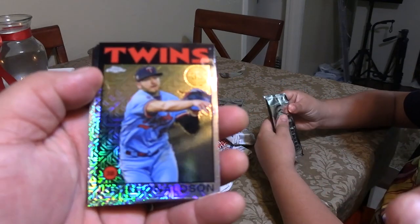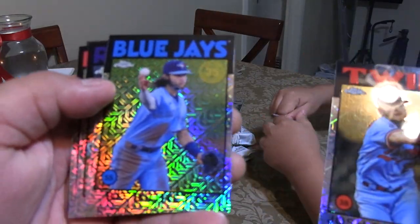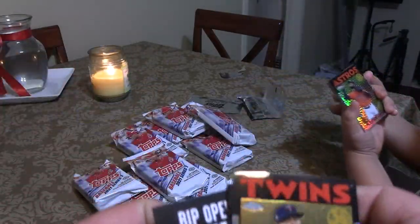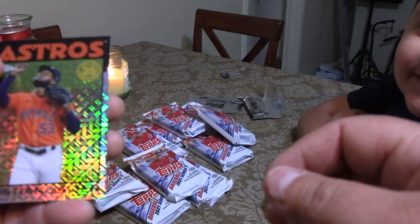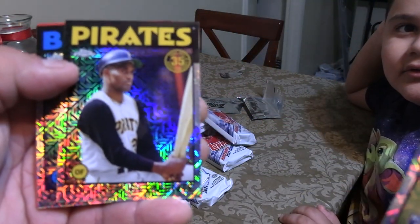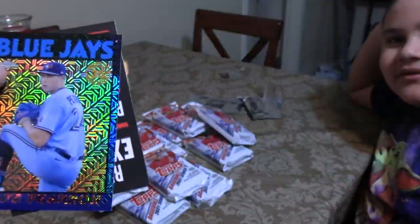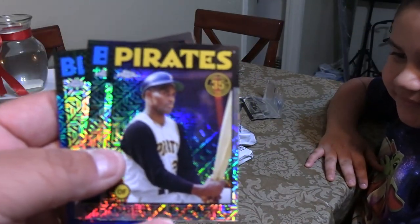We got a very beautiful-looking Josh Donaldson card right here. A beautiful Boba Shet. Trevor Story and Shane Bieber. And Christian Javier. Roberto Clemente. Chipper Jones. And a Nate Pearson. These are beautiful-looking cards, especially this Roberto Clemente right here. That is beautiful.